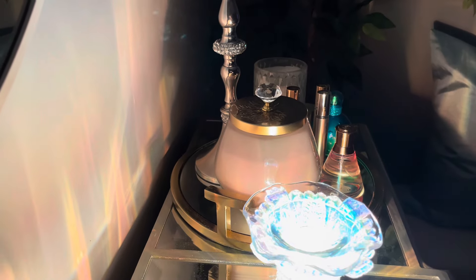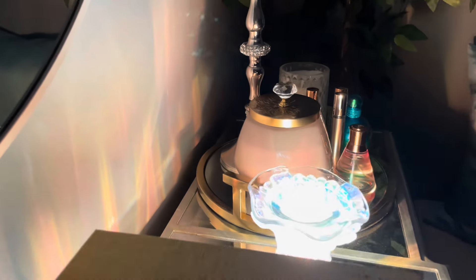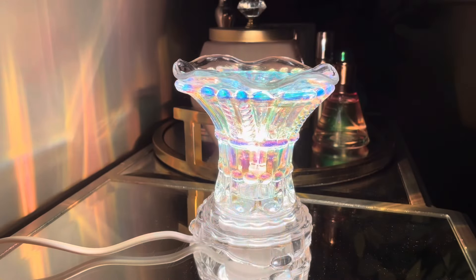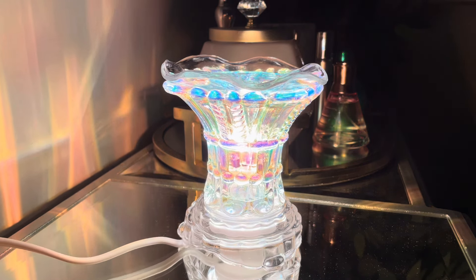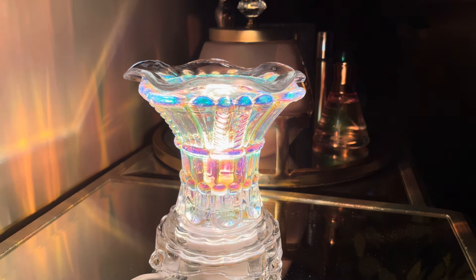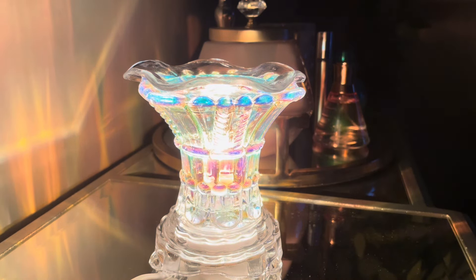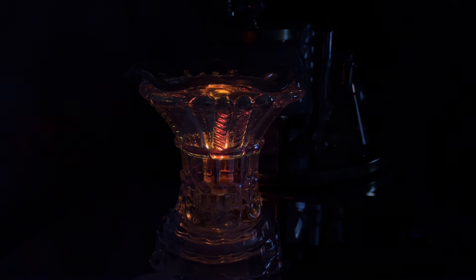I moved the boxes so you can see better. I'm definitely going to get another extension cord so I won't have to do all this repositioning. Let me brighten it up.